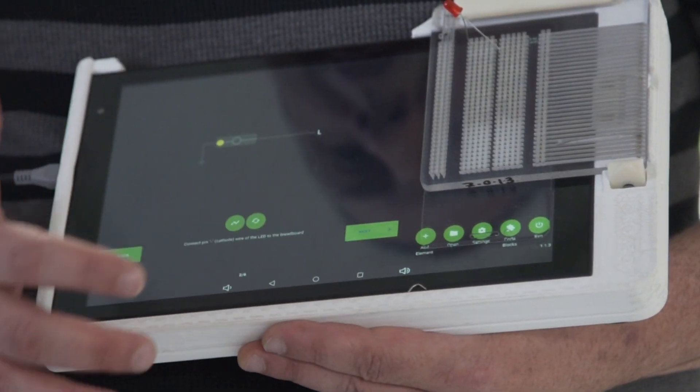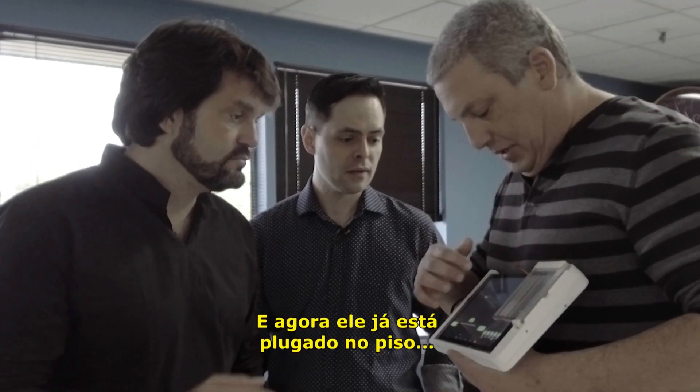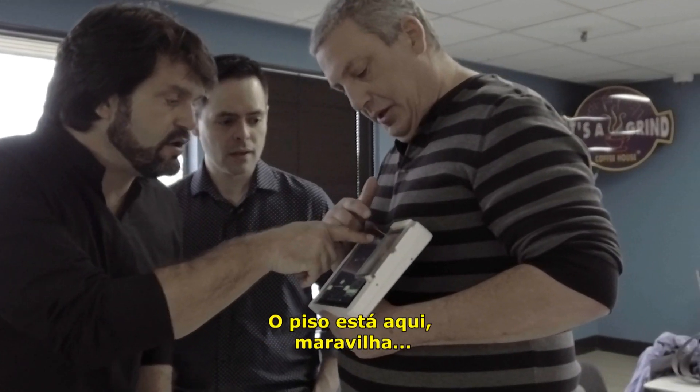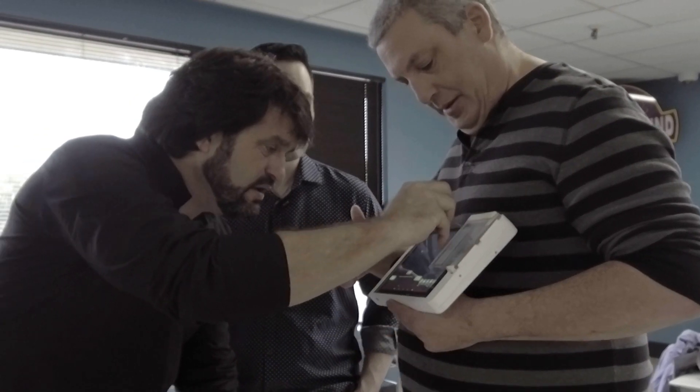You're building a circuit, so I'm even teaching you how to do it. And now it's plugged into the ground. Ground is here. Wonderful.